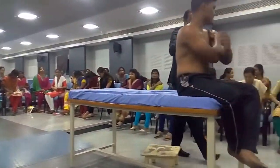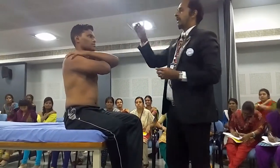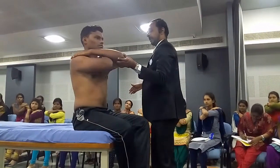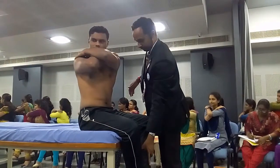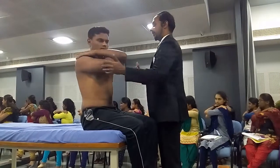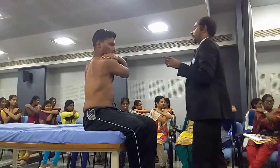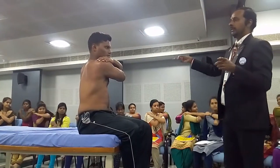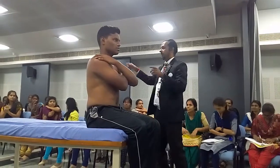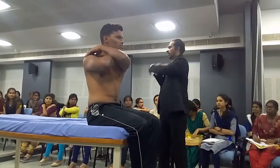For thoracic rotations, same hands on opposite shoulders — left hand on the right shoulder, right hand on the left shoulder. Turn towards the right for right rotation, turn towards the left for left rotation. You perform rotation in sitting — sitting rotations happen at the thoracic spine. If you perform rotations in standing, it happens at the lumbar spine.